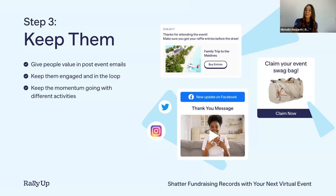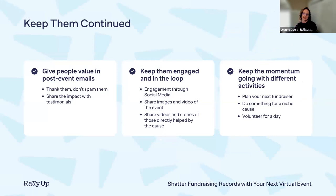That takes us into our third and final step — how do we keep people coming back to your cause after that one-hour event window? We're going to go over three points: giving them value in post-event emails, keeping them engaged and in the loop, and keeping momentum going with different activities. For post-event emails, we want to thank them but don't spam them. Make sure your emails have a main purpose — keep it simple and impactful. Short, bite-sized pieces are easier for people to quickly read.